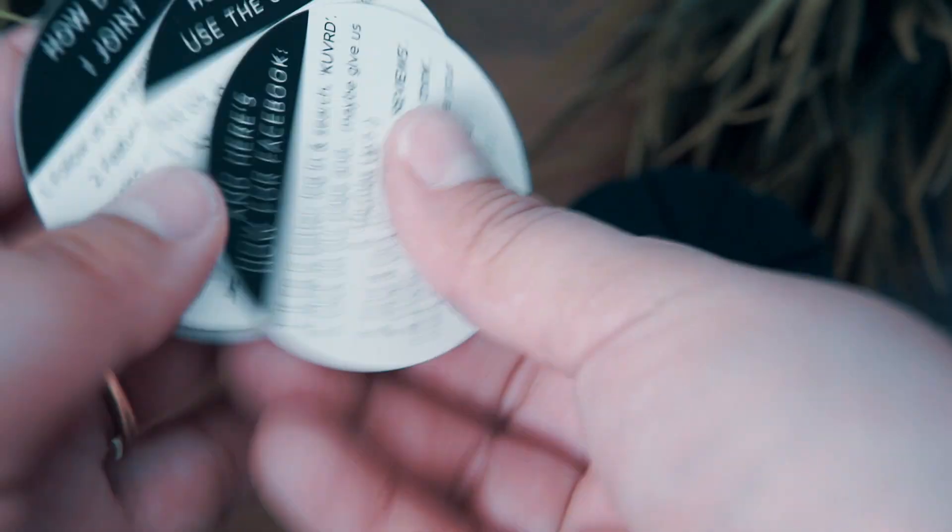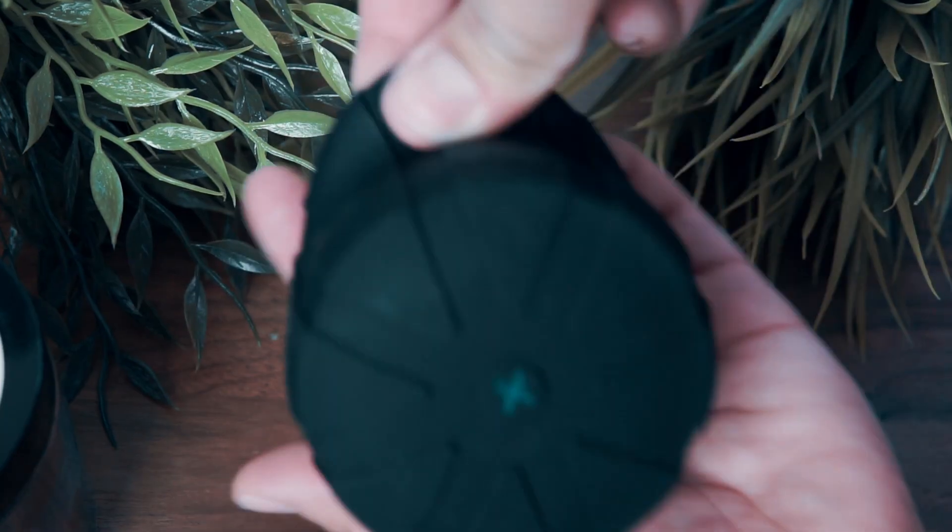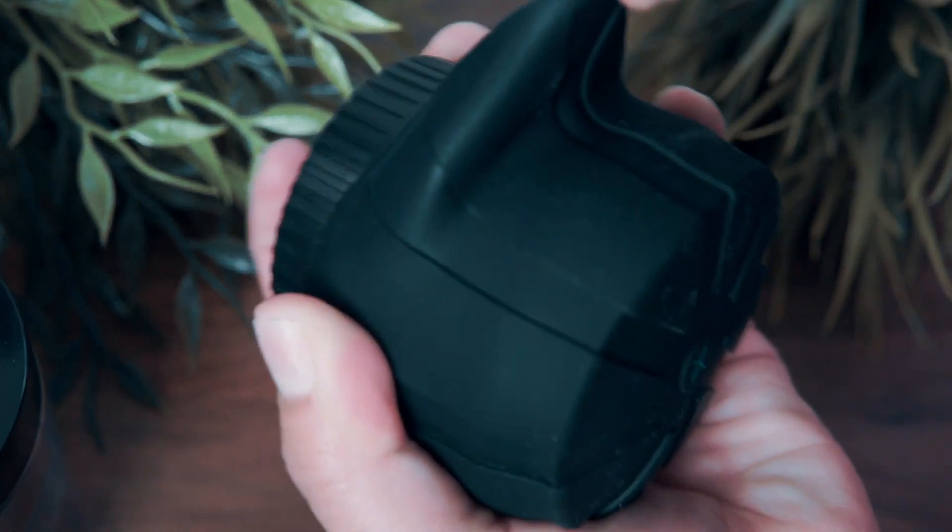It will snuggle your lens and fit almost any lens out there. Right out of the package when you open it, you're welcomed with a couple little greeting cards. One thing they did mention: once you try to put them on, do not stretch it all the way at once — gently stretch it out. Just keep that in mind.